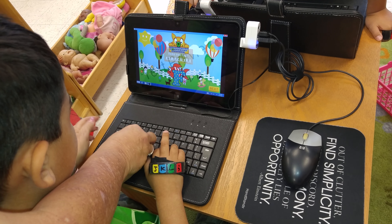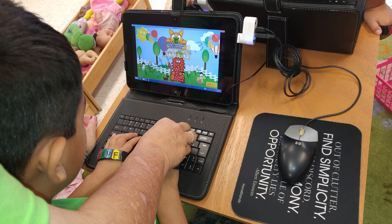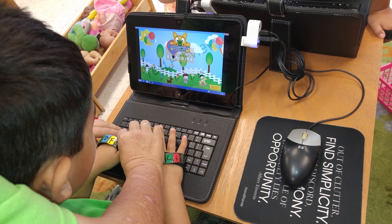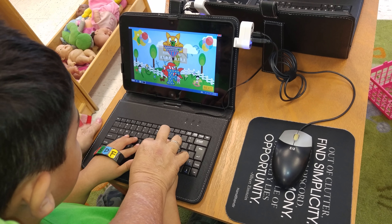Put your hand on it, buddy. Come over here and start again. See how your fingers are red? Keep them on the letter. Pop the letter. See how the letter comes up when you touch it?